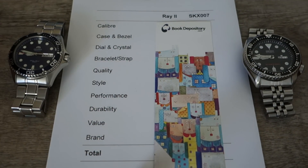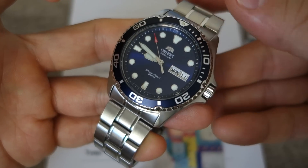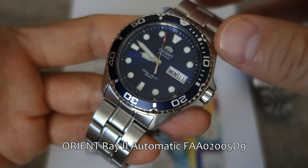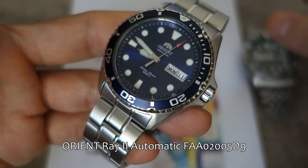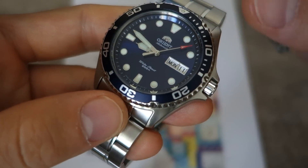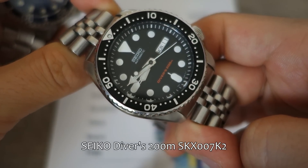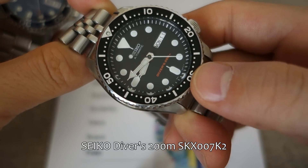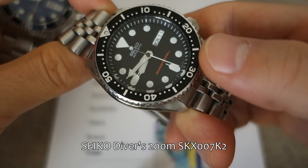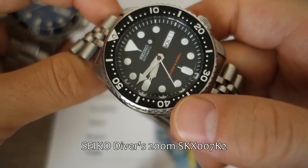Here we have the watches on the table. In the left corner we have the Orient Ray 2, model number FAA02-B005 — that's generally sufficient to search this particular model up. On the right corner we have the cult favourite Seiko Divers 200-meter SKX-007. This watch pretty much needs no introduction — I reviewed it in the first year of my channel, and it's still one of my most popular videos.